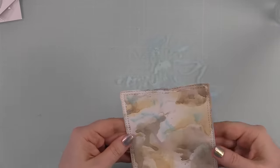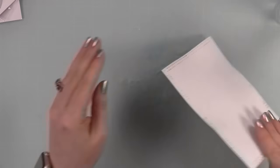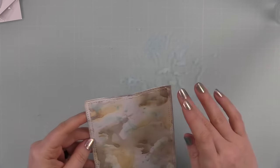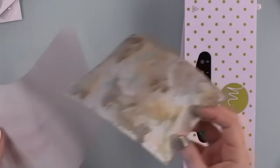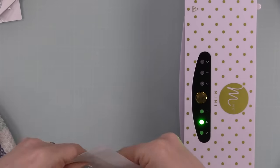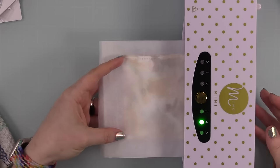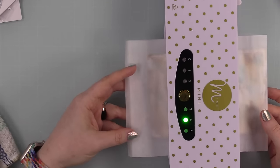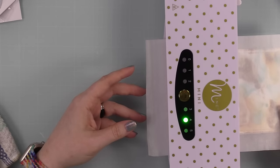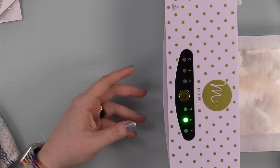Once I had all the layers of color on and was happy with it, the heavy stock was super warped. If you've got the time and patience, just lay it under something heavy like a stack of books. I don't have that patience, so I use my Mink machine — a laminator works too. You can also just bend the paper back since paper doesn't have a memory. I wanted it flat to make stenciling easier, so I ran the piece through the Mink machine with a piece of parchment paper folded over it and it flattened perfectly.